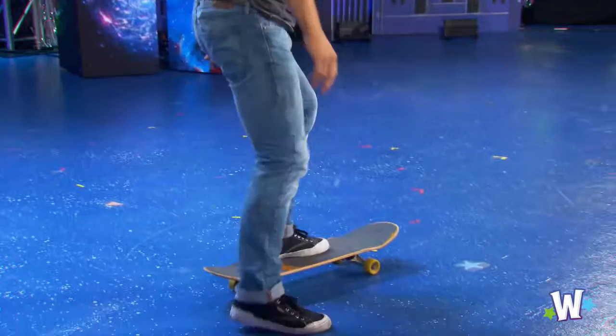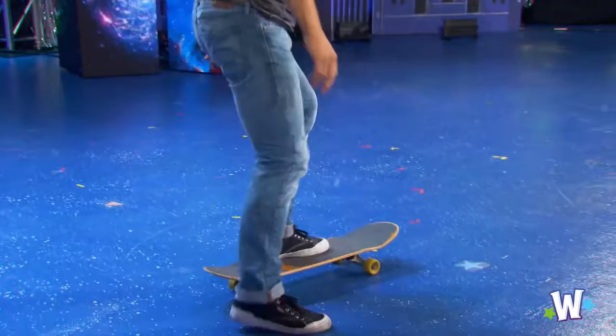And give you guys one more side handstand. A lot of these tricks were super popular back in the 1980s, way before all of you were born. Here we go. Here's his final trick. Whoa. Give it up for Kyle, everybody. Thank you.